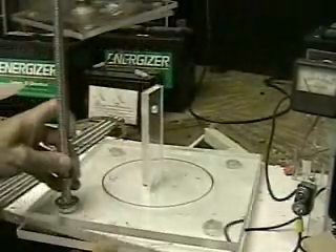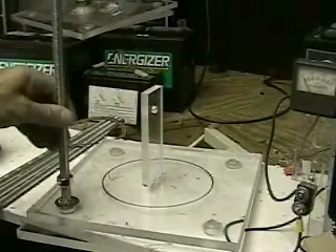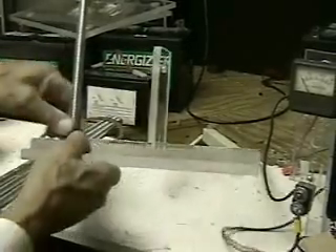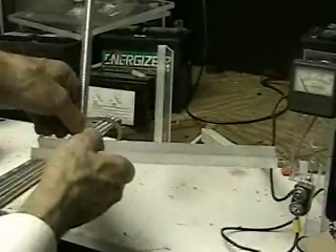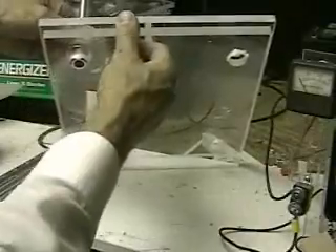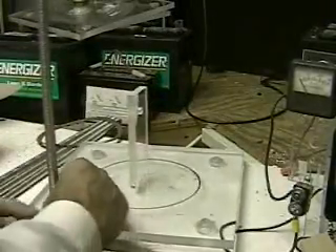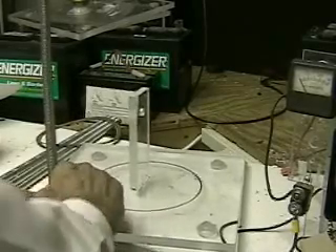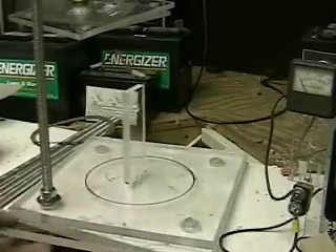What you're looking at here is the base to the unit that I'll be working with. It's made of two half-inch pieces of plastic and you can see how the bolt goes in on the bottom so it's flat. The piece in the middle is the section that's going to be holding the two plates. This will be a two-plate system.